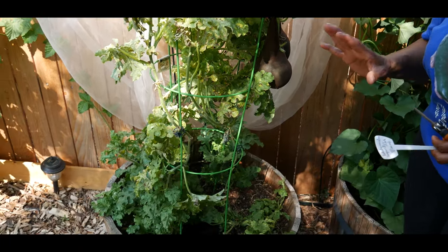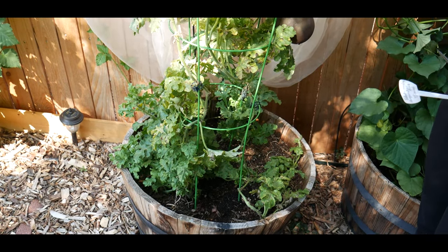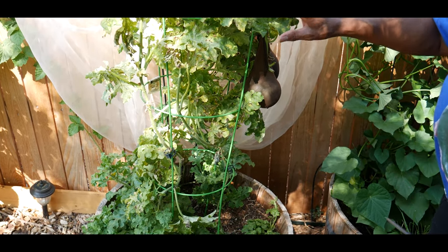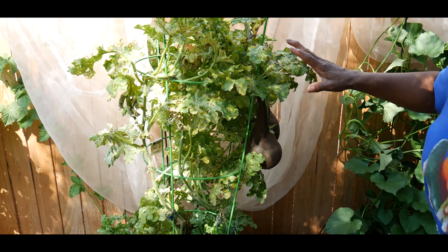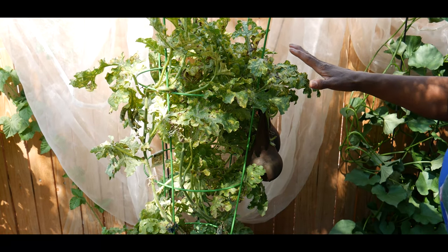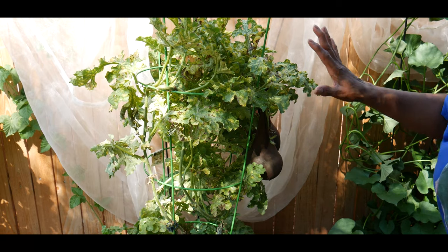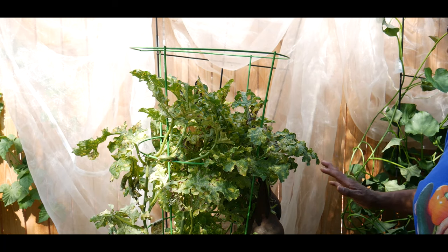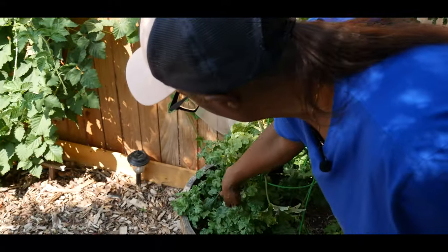It was a tough year gardening. I was very successful on the majority of my crops, but this was my first time ever growing Sugar Baby Bush watermelon. By the time I realized I had spider mites, I had to come in and blast the watermelon leaves with a jet spray of water and then spray it with neem oil. I continued treating it with neem oil until I was able to get the spider mites under control.